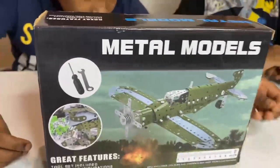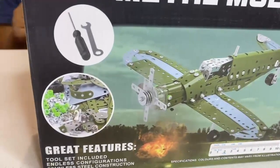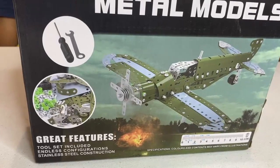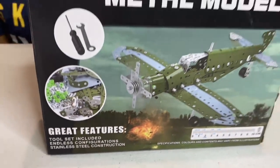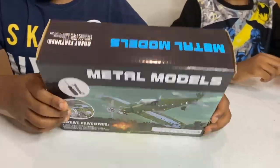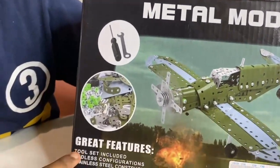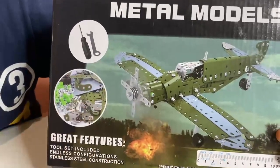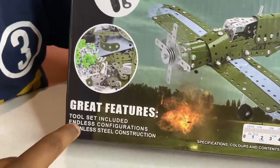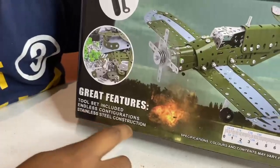Here's the back of it — this plane looks really cool. As you can see, it is completely made of metal, which means it will never break. It has a lot of screws and other parts, so it's gonna be hard to build, but we'll build it. It comes with a lot of tools — a screwdriver and a wrench. Here's a close-up of all the parts inside the box. It has a tool set, endless configurations, and stainless steel construction.